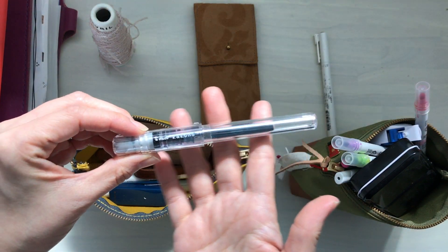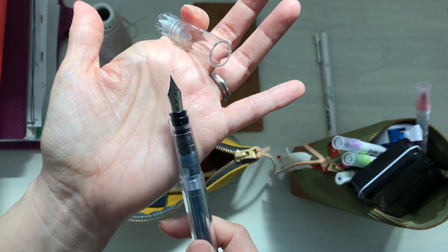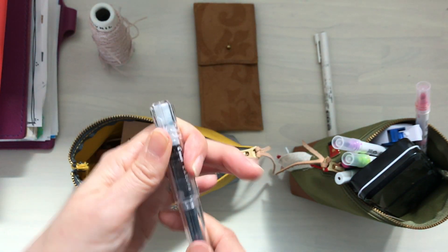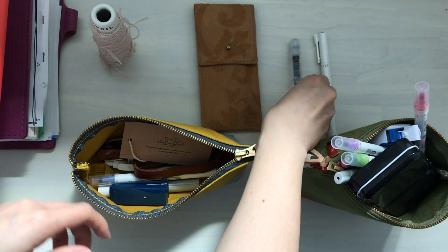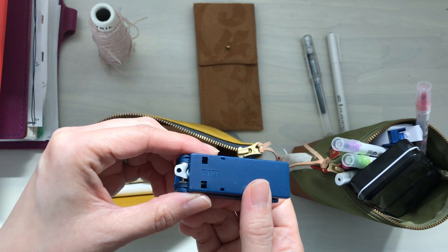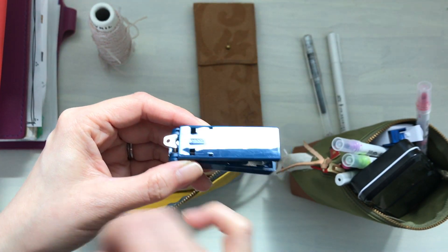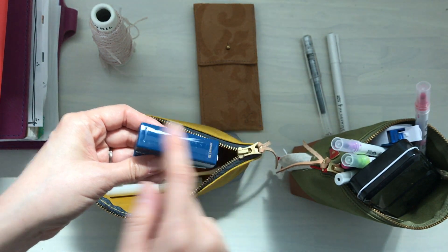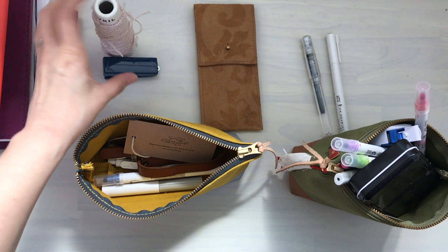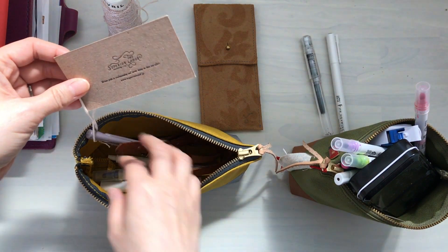This is the Pilot Kakuno and I'm using it frequently, especially in my Hobonichi five-year. I've inserted my own ink so I want to continue to use that. This one is a stapler from Midori — it's quite shiny but I don't really need it for my Hobonichi, so I'm going to store that away.